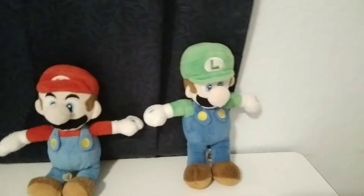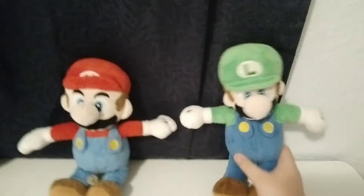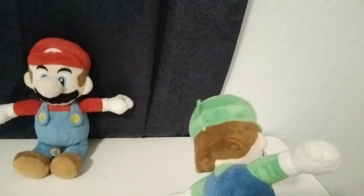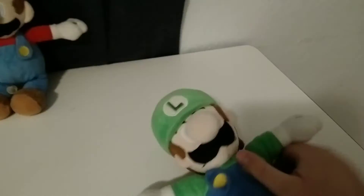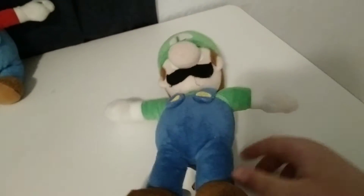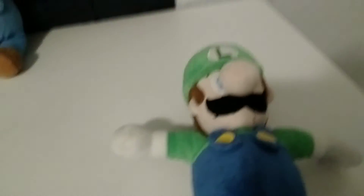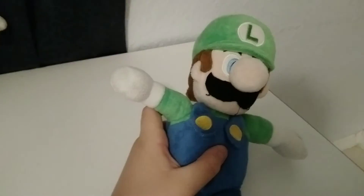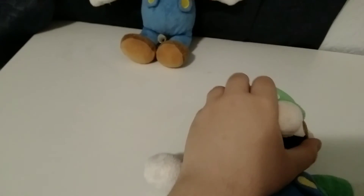Now it's time for Luigi. This Luigi plush is very good, I must say. He does have kind of the same problems as Mario. But also the Super Mario — the paper tag, it's very good. Everything about it is very nice.